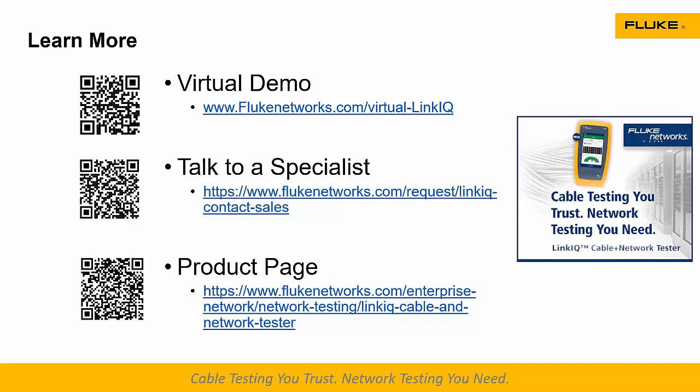The last question: does the LinkIQ show all tagged and untagged VLANs on a port, or only the default untagged VLAN? Well, it depends on your switch. Different switches supply different information. We have tested it with top-tier brands and models, but there are a lot of Ethernet switches out there, so we're going to see a little bit of variety in the information that comes out.